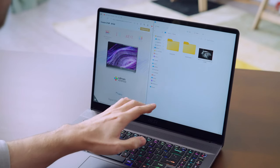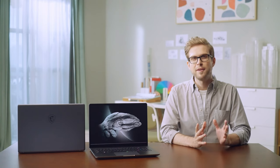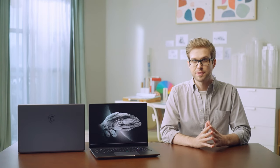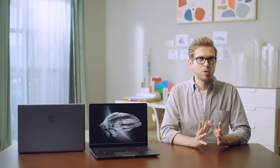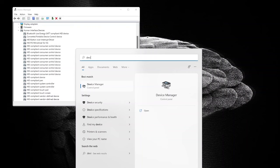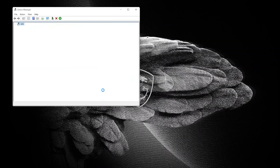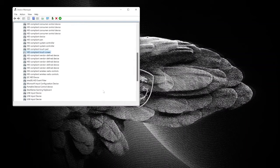You can swipe down with three or four fingers to minimize all windows. If you wish to temporarily turn off the touch function — for example, when discussing work on screen with a client — open Device Manager, select Human Interface Devices, right-click on HID-compliant touchscreen, and select Disable. To re-enable it, follow the same procedure and select Enable.